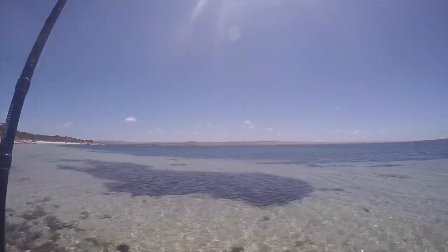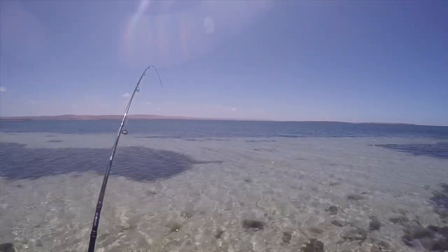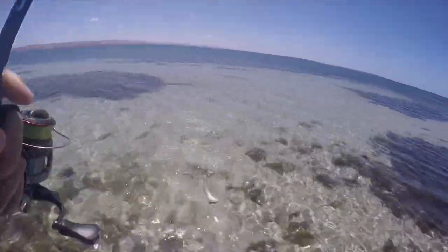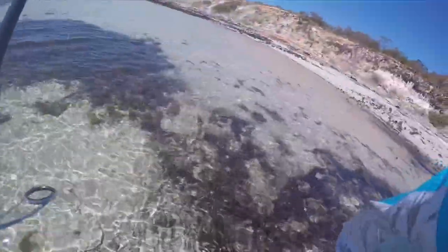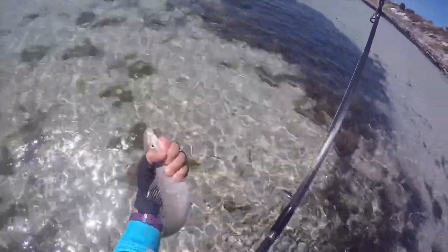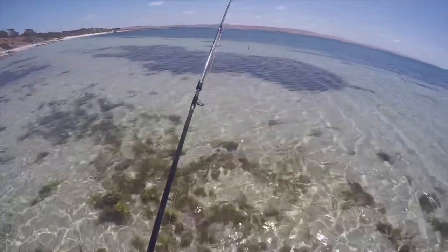There we go — this has a bit more weight to it. Let's hope this is a gold bar. Here we go, this is better. Let's have a look at you. Come here. I did my best to lose it then, but there we go. Second one of the day. I won't measure him — he's well and truly 30. That's a nice fish. I escaped the little ones and found one.